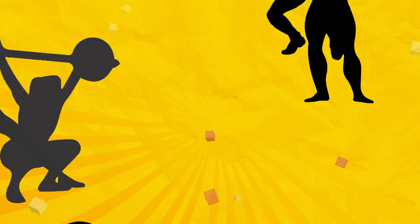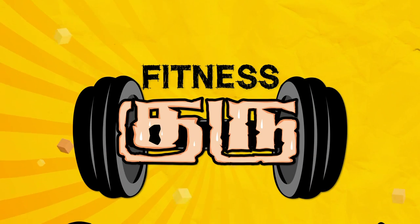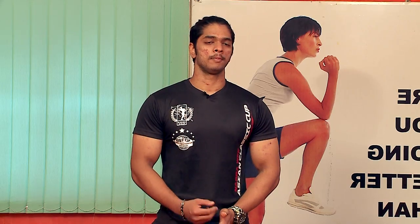Welcome to VendhaTV. I'm going to talk to you about Pulse Into Fitness.